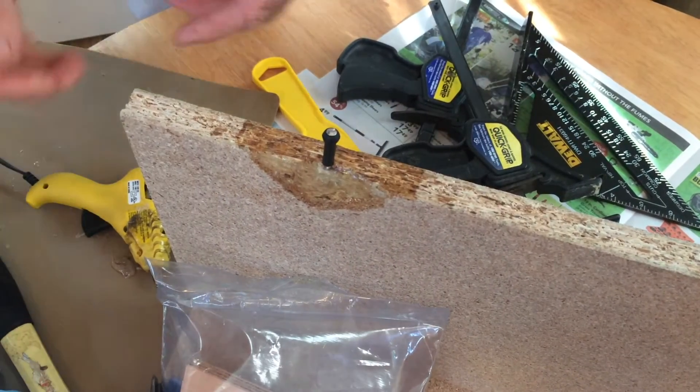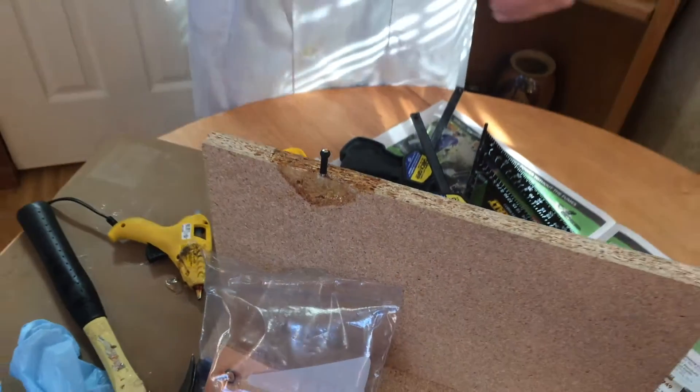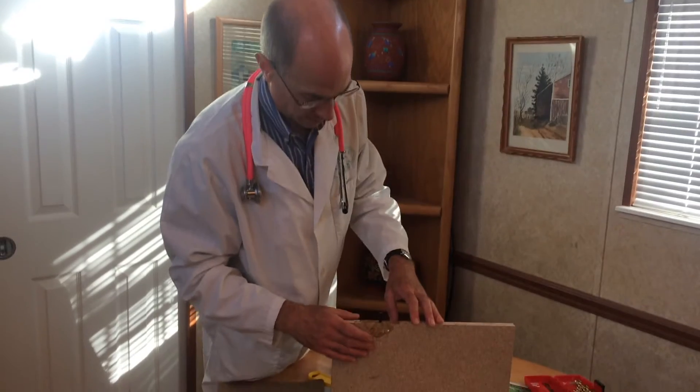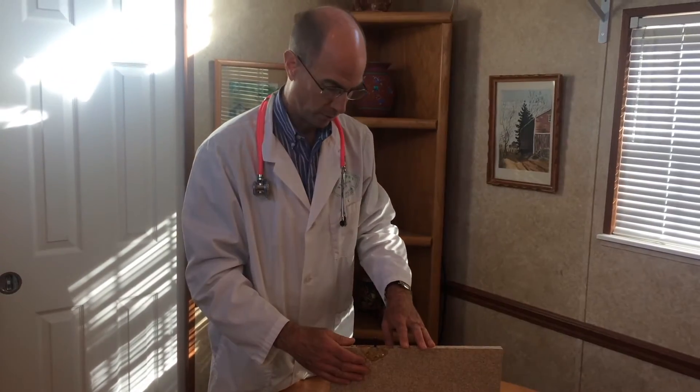And then just gently nail in and let it all set up. So that's how you repair when the resonator box has been broken. Once this glue is set up permanently, it should hold it in. There you go.